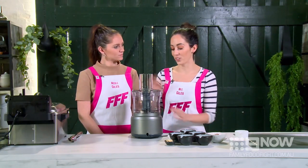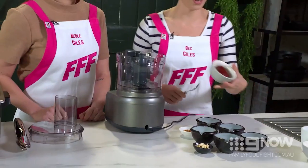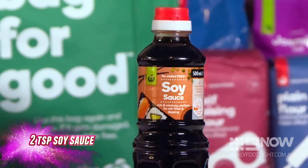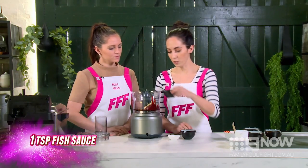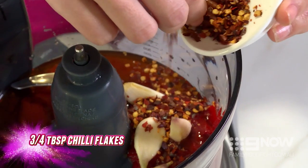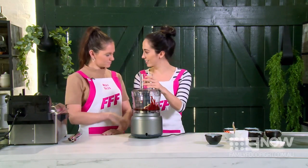Next we're going to move on to our hot sauce. In a food processor we've got our Korean fermented pepper paste, some maple syrup, some hot sauce, some soy sauce, about four garlic cloves, a small amount of fish sauce to give it a nice salty flavour, some Chinese rice wine, and about half of the chilli flakes. Pop the lid on your food processor and give it a blitz.